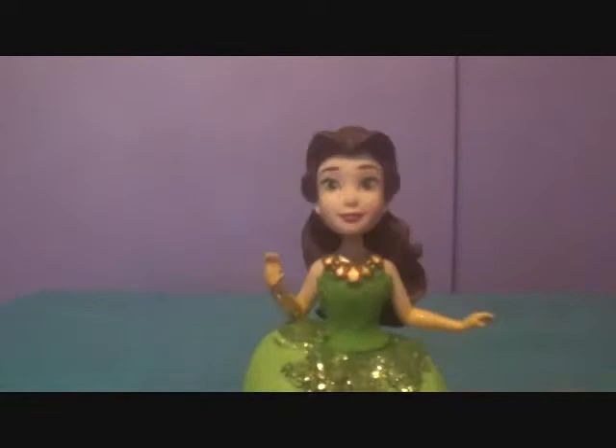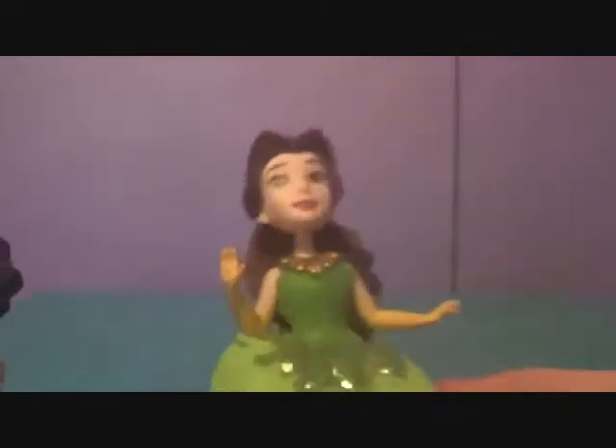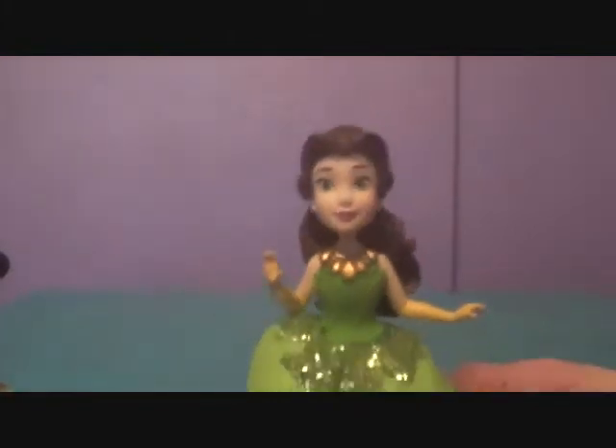Next up we got Belle. Tiana in Belle's outfit looks really nice. I like it a lot. The gold goes well with the light green. And then we have Belle in Tiana's outfit, which doesn't really work as well, but I like how the gold goes with her gloves. So it's pretty cool.